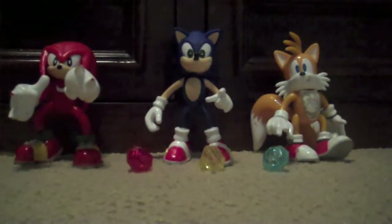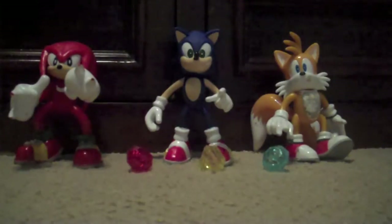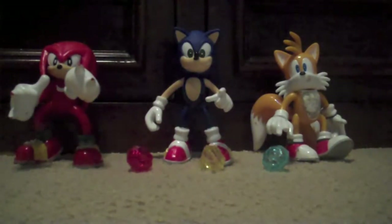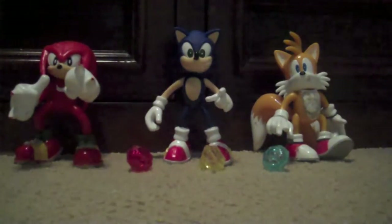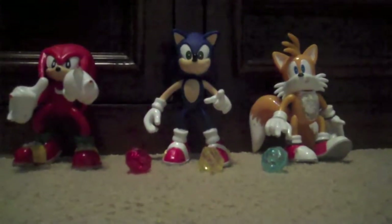Hey guys, it's me, CarSelector, here to do a review of the Sonic X Series 1 figures. I have Knuckles, Sonic, and Tails by Toy Island. Without further ado, let's start the review.